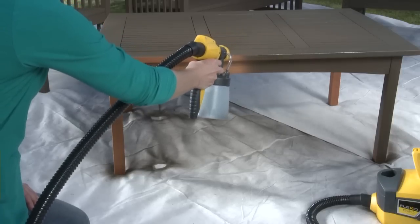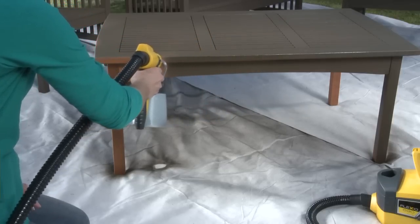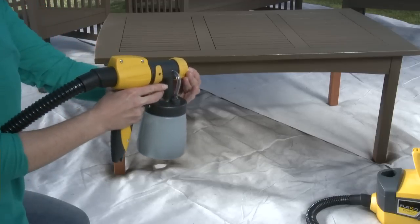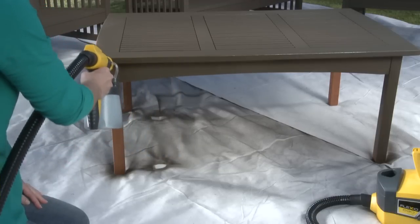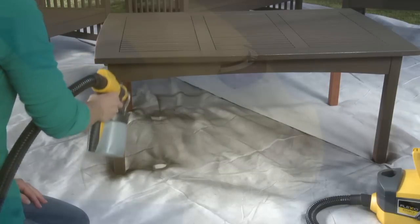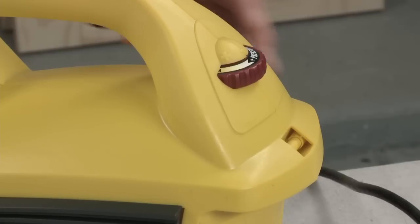It's important to properly set your controls for your specific project and material. The integrated spray controls let you adjust the power, material volume, spray width, and spray shape to achieve your desired results. First, set the power dial.